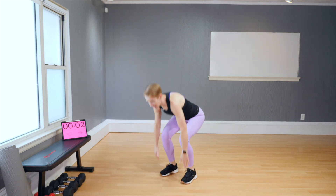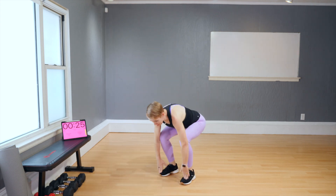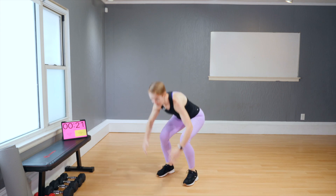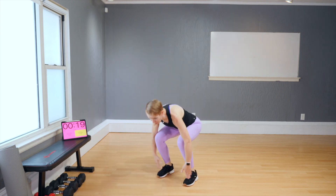Warm-up is almost done. Holy moly — this warm-up is a workout on its own, isn't it? And twist. Low. Twist.